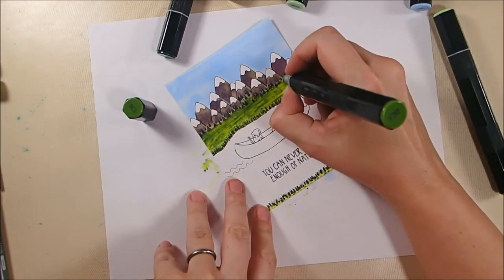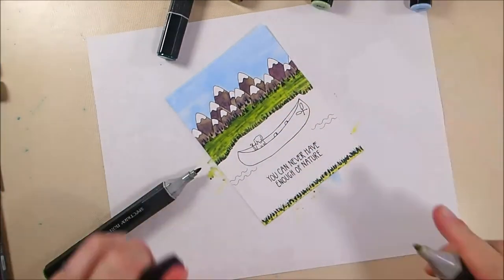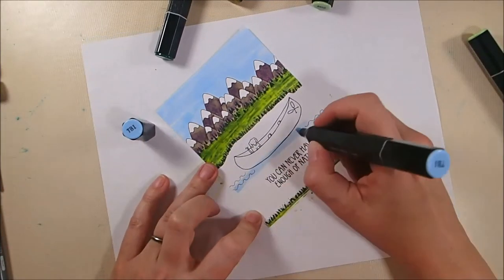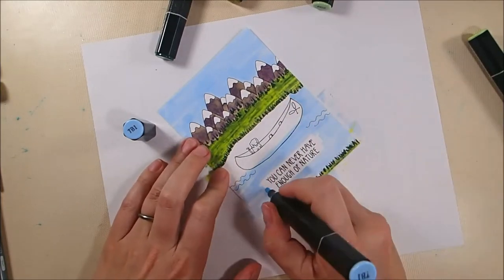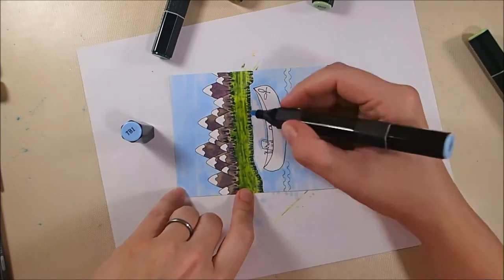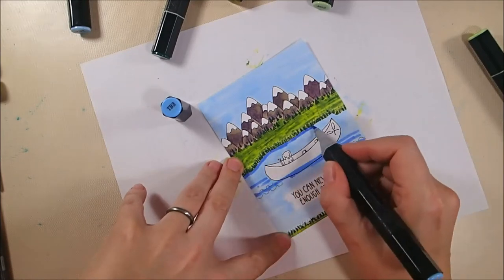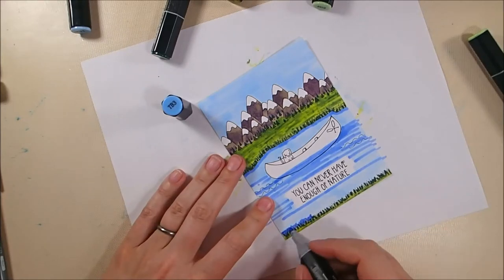Here you can see I'm darkening down all the trees, because trees in the distance are darker than they are up close. I'm filling in again with the tip-to-tip method along the bottom shoreline too. Now if you're going to reproduce this card, you do not need to stamp the canoe in the lake at this point — what I would have done from the beginning is stamp the canoe on a separate piece of paper and then die cut it out.